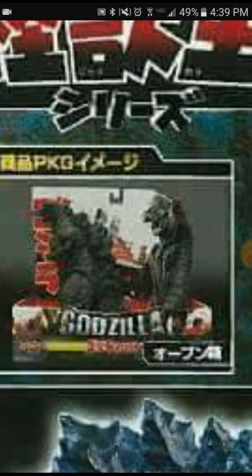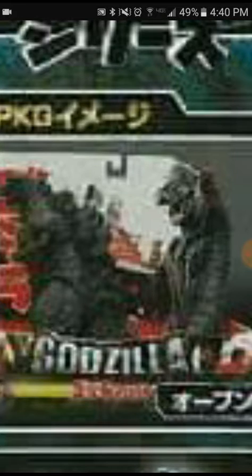By now I'm sure that you noticed that they found Shin Godzilla, right? Right.